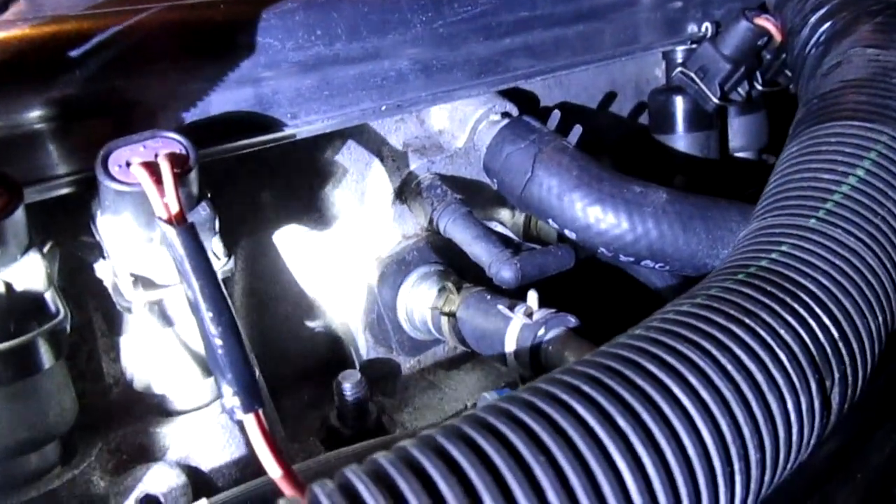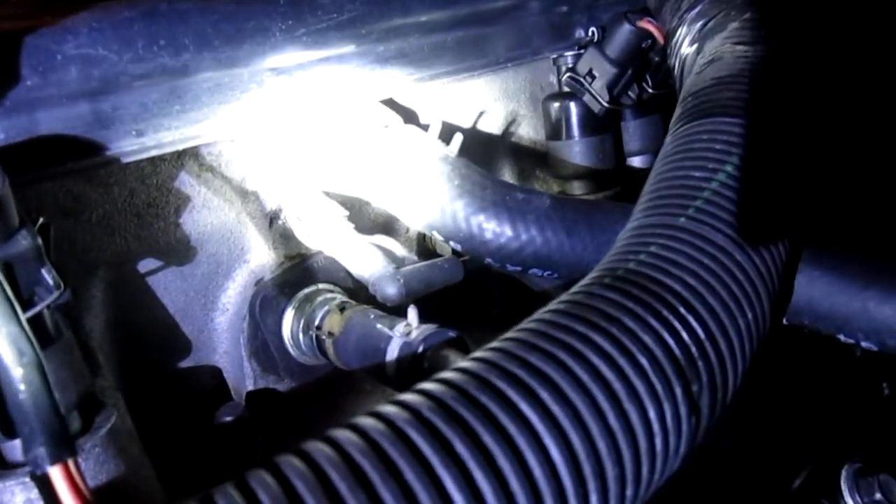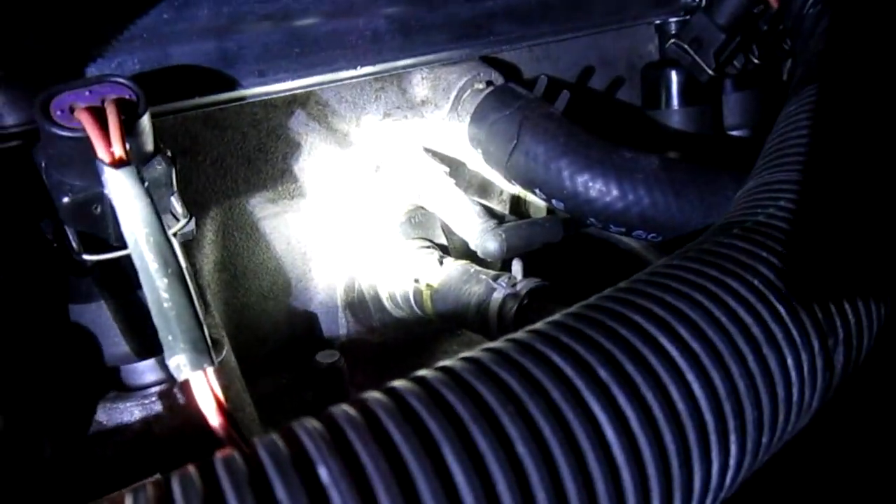This vacuum hose right here — that's for your EGR. That's obviously your brake booster. That also goes to the EGR. It's back there, and there is nothing else on that side.